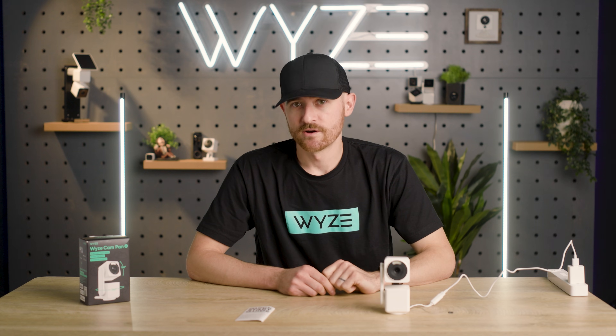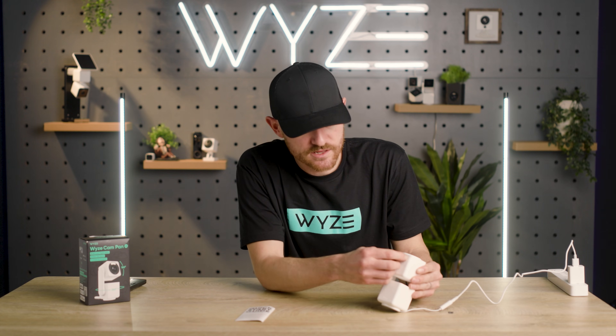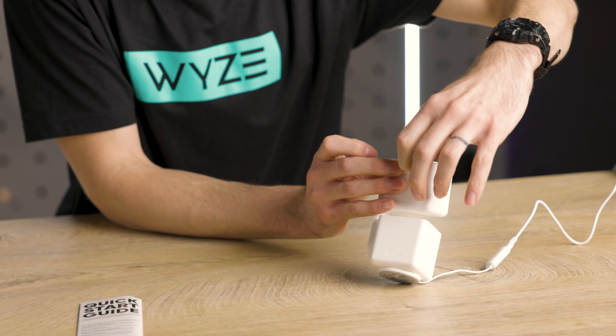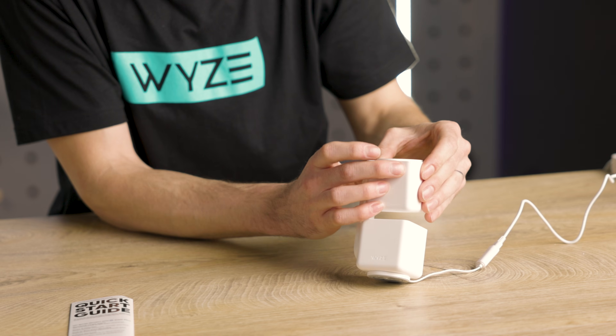After a couple seconds you're going to notice that a status light comes on right there. If you purchased a micro SD card, now would be a great time to insert it. Open the silicon plug, insert your SD card, and gently push it until it clicks.